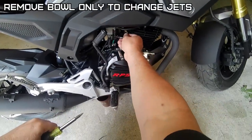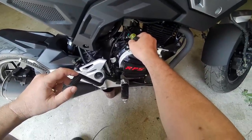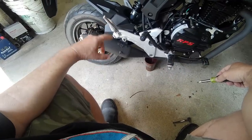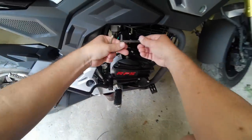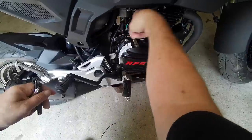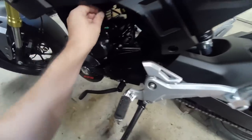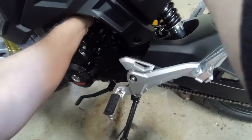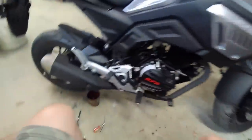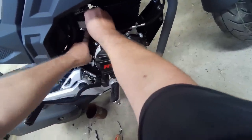I am going to attempt to remove the bowl without taking the carburetor off and change the jet that way. What do you guys think? Can I do it? I already freed this one. I can definitely get from here. Let's see if I can get my fingers in there. It can be done if you have the patience, I guess. We'll find out right now — if this will squeeze past.